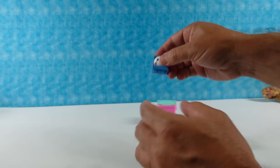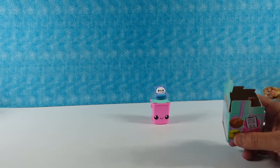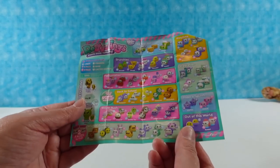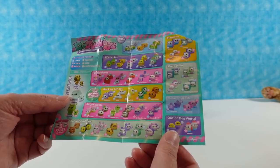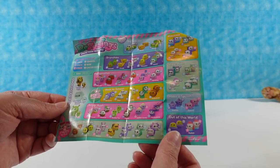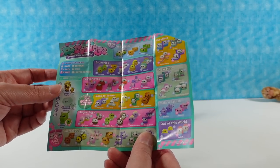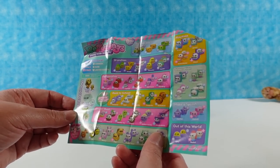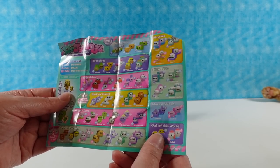Now we do need to pay attention when we open these because every recycling has two different faces. So let me show you the checklist — you can get two different expressions on each one. These are the ones we're looking for. There are even limited editions that you can find, and there are rare ones too. Paul's was a rare.